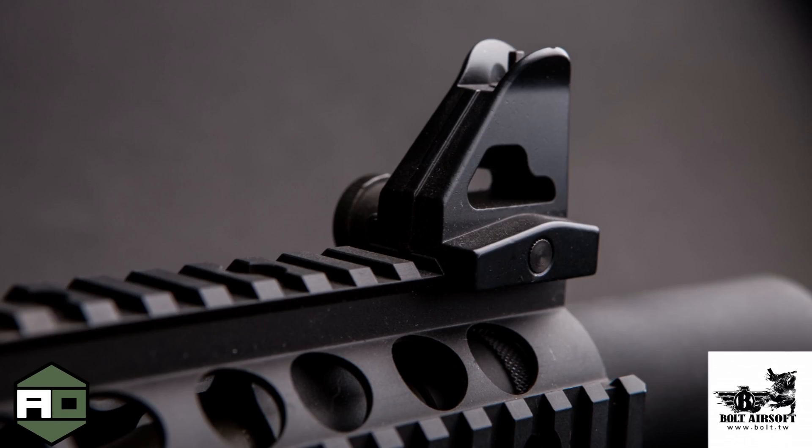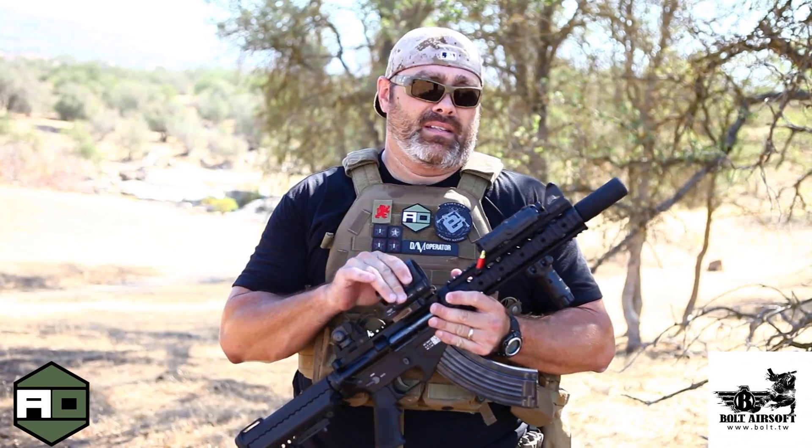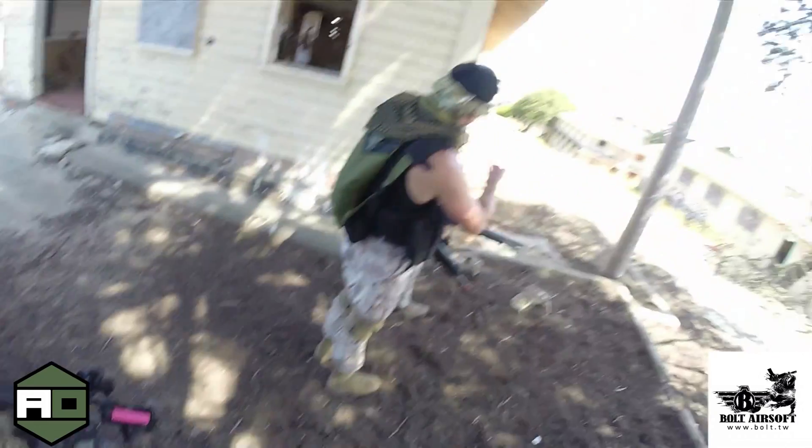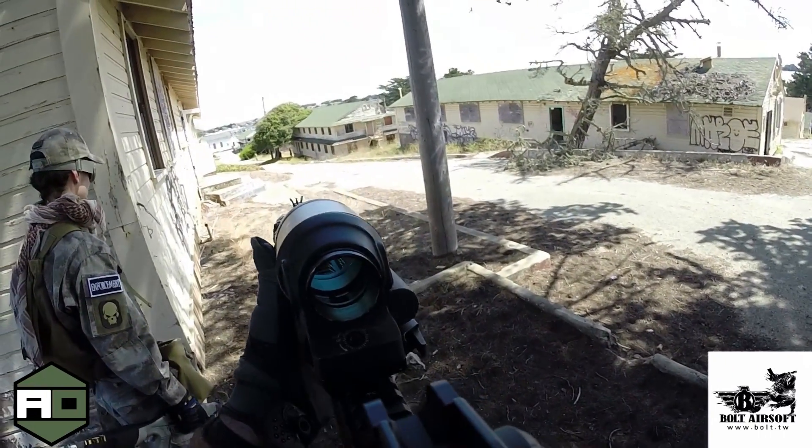It also has detachable front and rear sights. It does not come with the optic — that's my own optic. And it does not come with a PEQ box, although the gun does come wired to the front, so you're going to need to find one of those yourself.